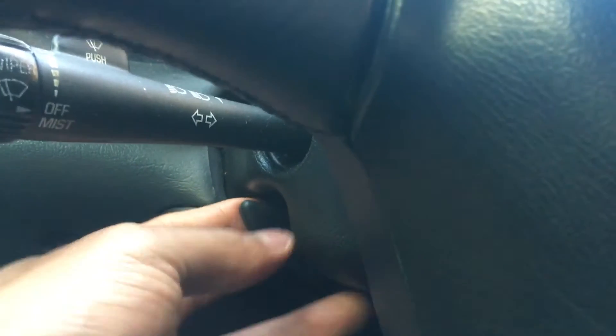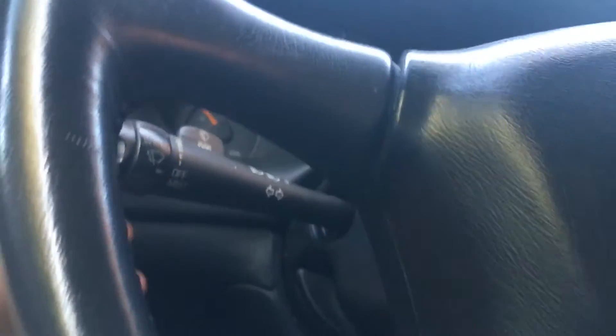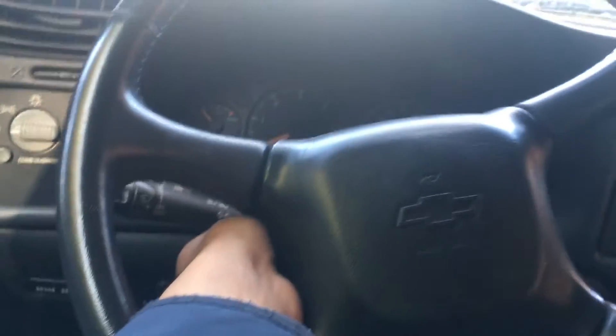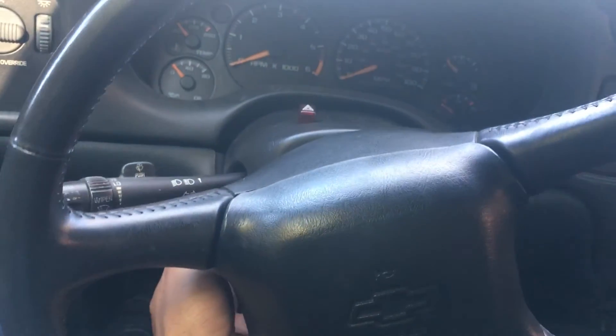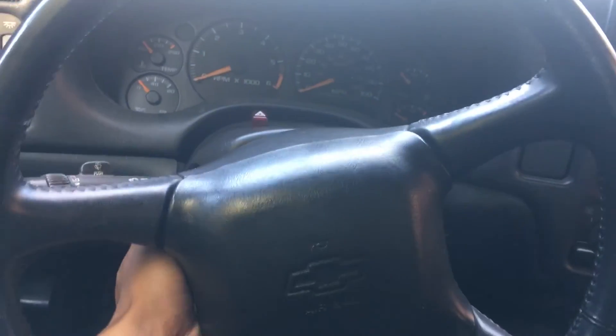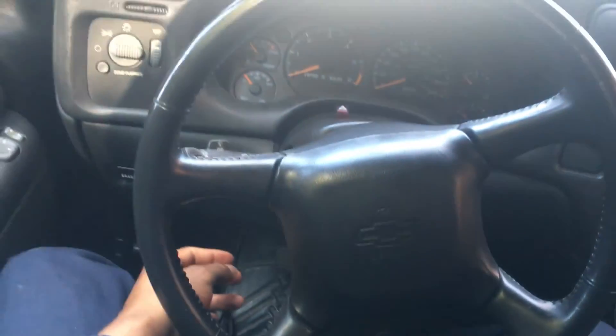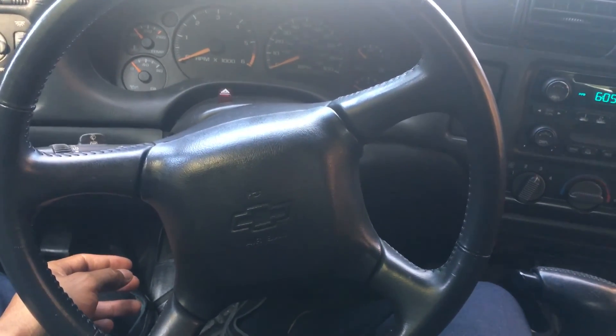In order to operate it, what you do is you actually pull it and it raises the steering wheel. Or if you want to bring it back down — it's kind of difficult to reach — you pull it again and you can actually lower the steering wheel. To raise it and lower it, all you have to do is pull this lever towards you and move the steering wheel up or down. And that's how you adjust the height of a steering wheel on a Chevy Blazer.